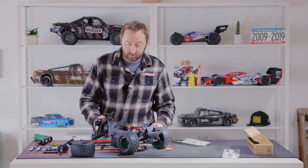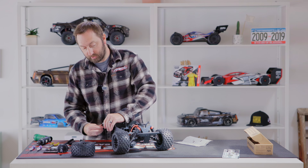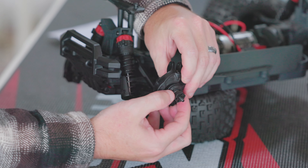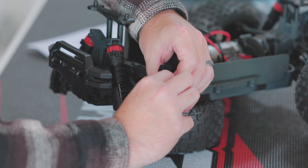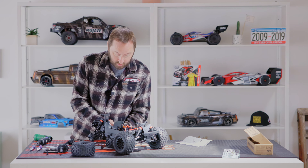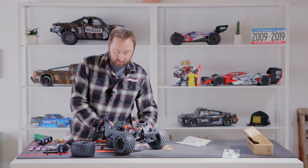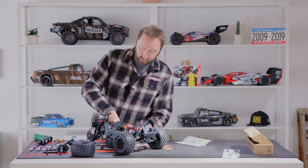Step number two is to remove the hex from the two wheel drive wheel axle. It's difficult to pull the hex off — I like to use the back side of a pair of pliers to push on the axle until you hear a click, and then you can remove the hex much more easily. Remove and retain the pin, and once the pin's out you can remove the axle. The axles won't be used in the four wheel drive conversion. Repeat for the opposite side — be cautious when removing the hex to make sure the pin doesn't drop out. Keep the hex and pin to one side to reinstall later.